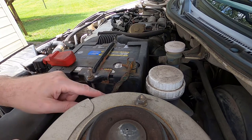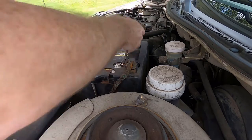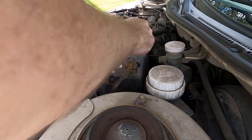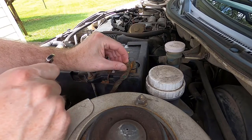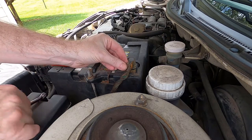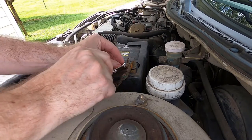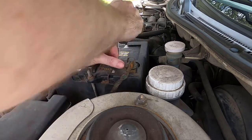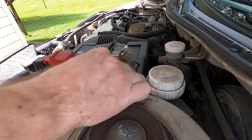Clean this out but it really needs replaced. 10 mil — this one is the negative, so we will remove the negative. I will warn you: if you have a security system on your car or radio, be aware that you may have to reset it.